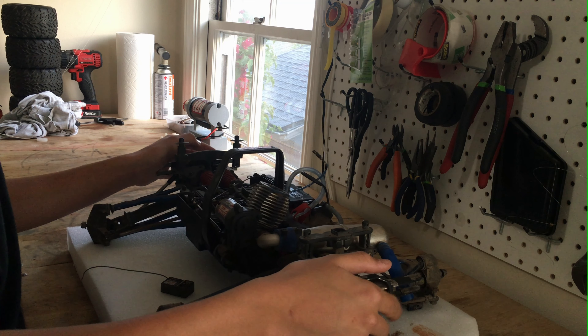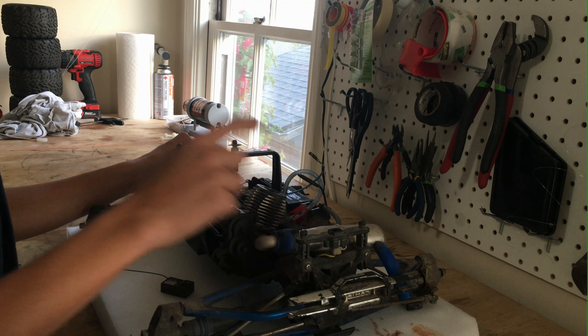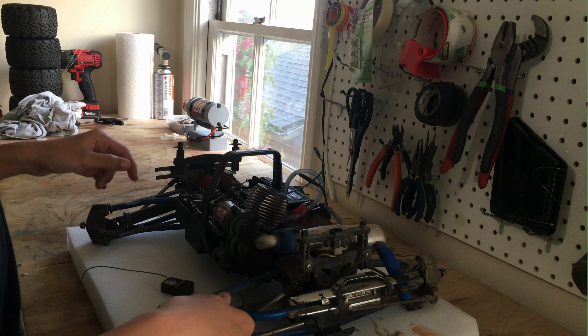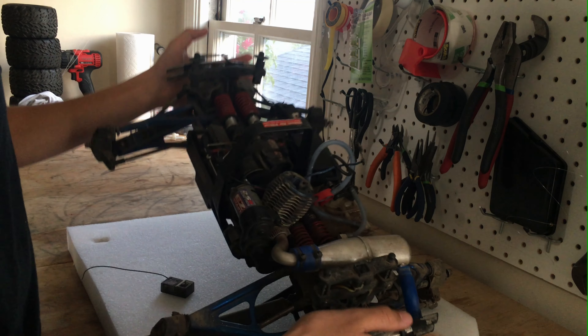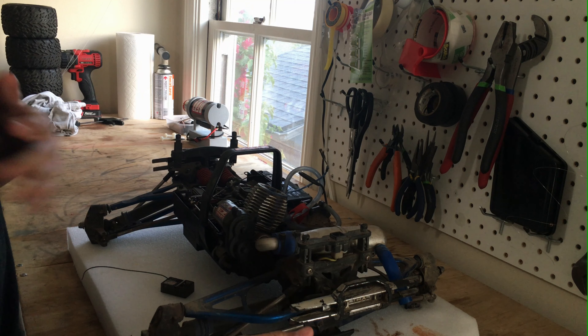Well hello everyone. Today we have a Revo 2.5 R edition on the bench. It's a Traxxas model, and you can probably already tell it's very, very dirty and needs a good cleaning.